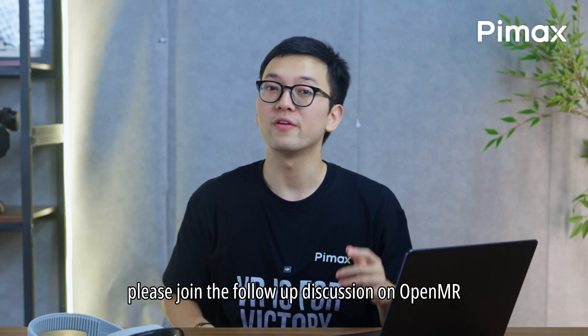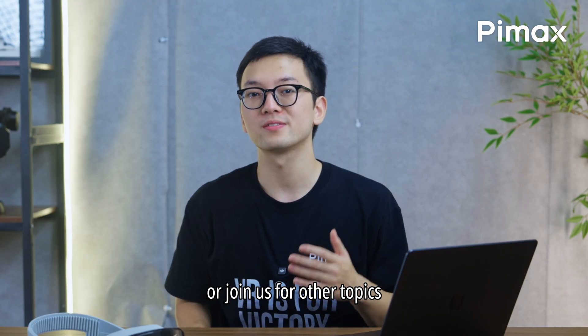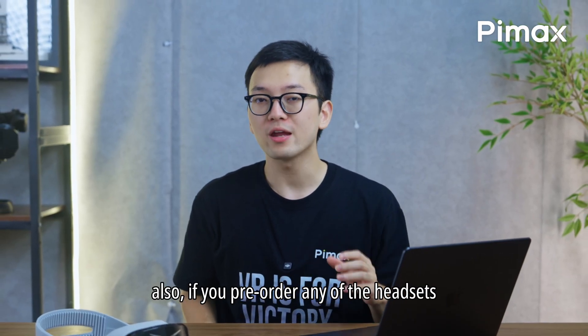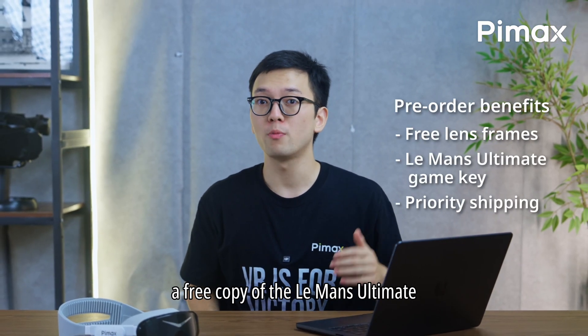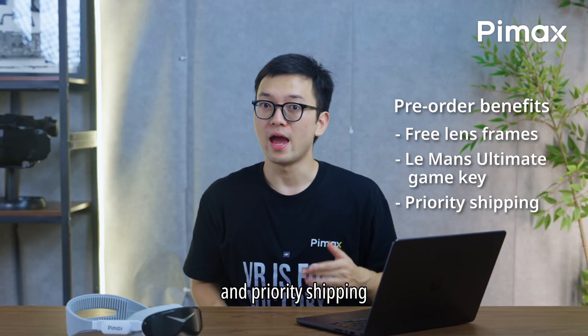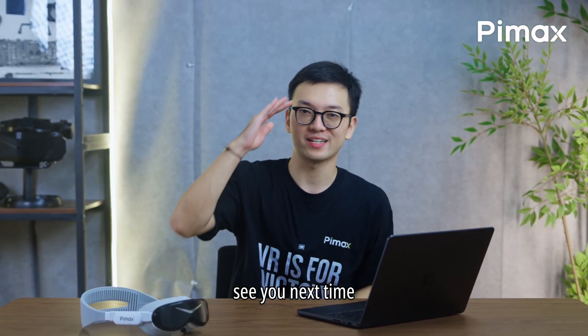That's it. Please join the follow-up discussion on OpenMR, or join us for other topics. If you pre-order any of the headsets, you get free lens frames for prescription lenses, a free copy of Le Mans Ultimate, and priority shipping. That is all for today's video — see you next time!